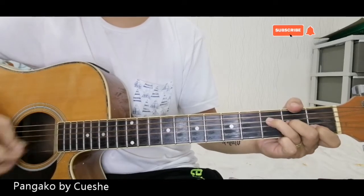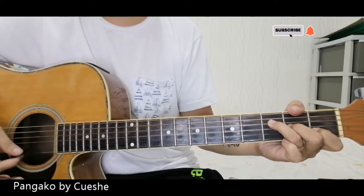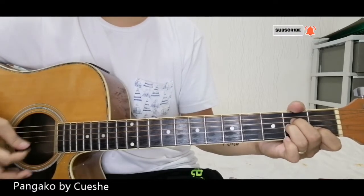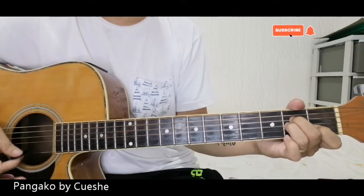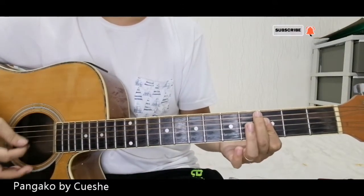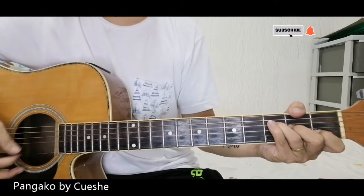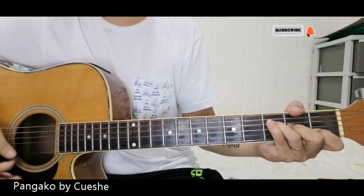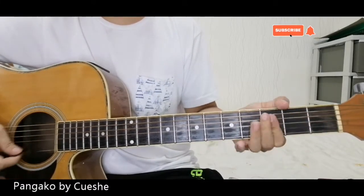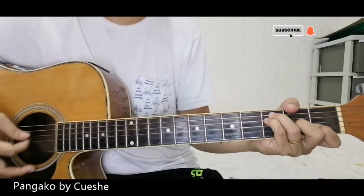When we get to the chorus, it's the same F to start. Next is Am. Then Bb — or you can use this A shape. Then Bb, or C.